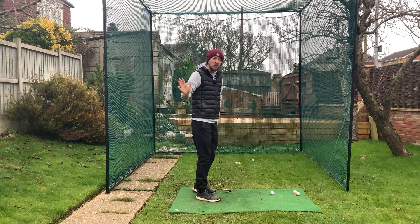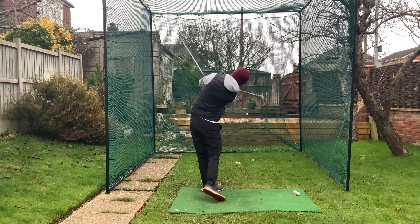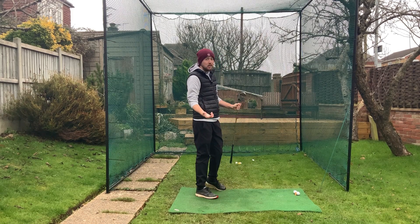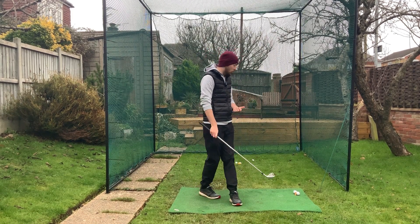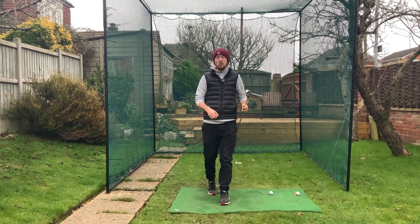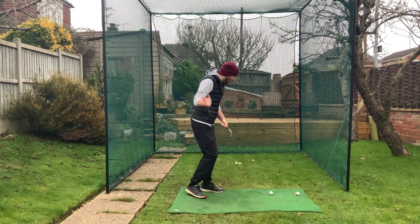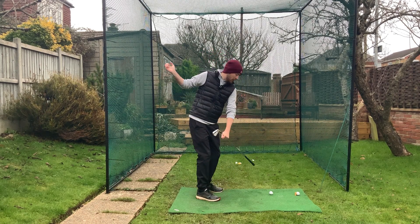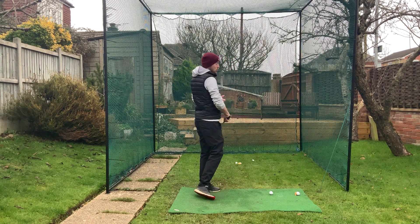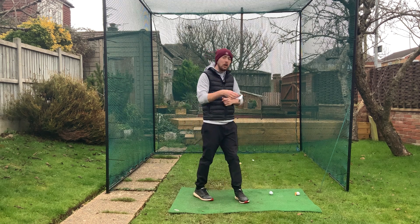Really making sure we're swinging around our shoulders — that's going to make it ultra simple. This isn't something only for beginners; it's for everyone. If you struggle with mental clarity on the course and keep getting technical thoughts, this is a brilliant one: just swinging from your back shoulder to your left shoulder, under and around. That will make a massive difference for a lot of you.